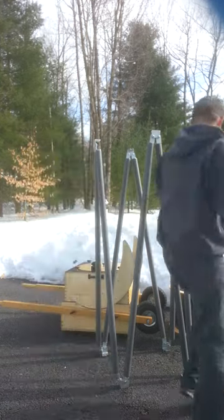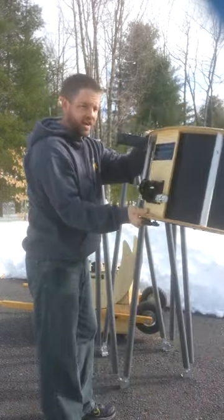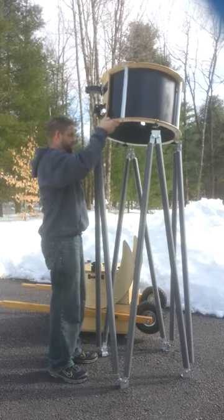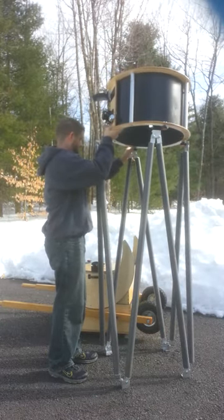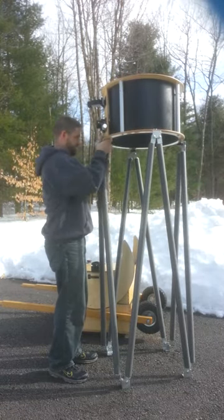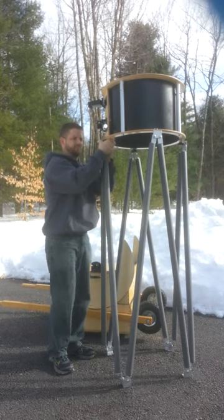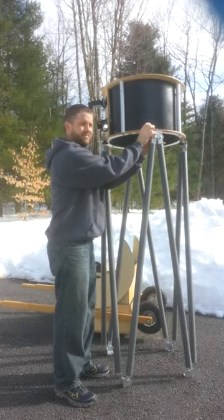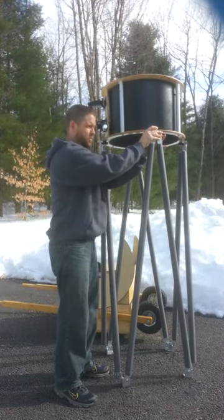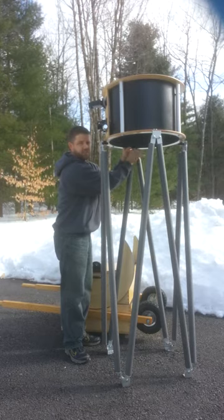Without further ado, we have our upper cage right here, and I'll connect it like so. Once I've set it on here, I'll tighten these one at a time — it's a very quick process. I'd also like to mention that we utilize really large hand wheels to tighten these with, so you have a large clamping area, and it's easy to do even with gloves or mittens on.